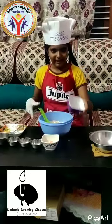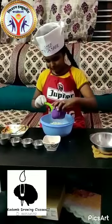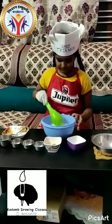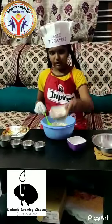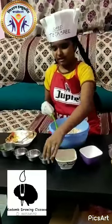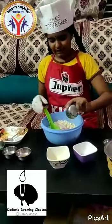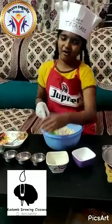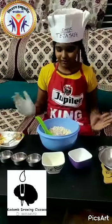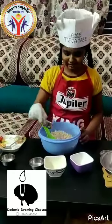Next, we have to add some onions. Then we have to add some tomatoes and salt. Salt is very important in all the dishes — without salt, there will be no dish. And chili powder.